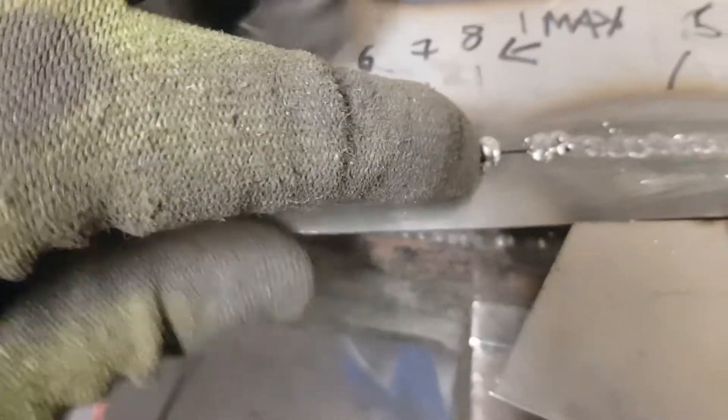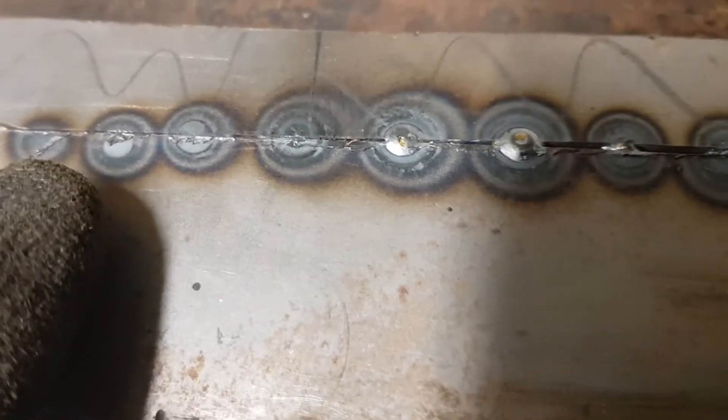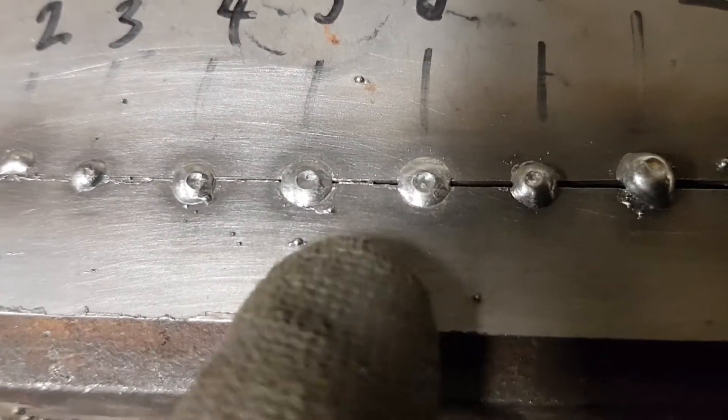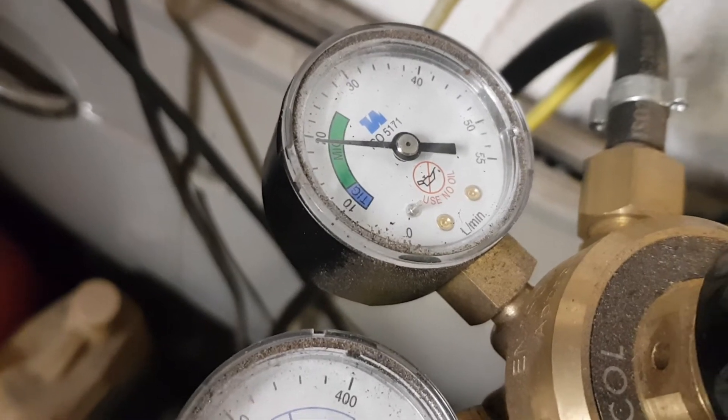Looking at the penetration from the back: number eight does come through somewhat, seven likewise, but then six and five give very good penetration. Then it tails off again for five, four, three, two and one. As you can see there's very little penetration on four, three, two and one, but five and six almost look like a weld in themselves. If we turn them over and look at five and six — again, they look quite good welds.